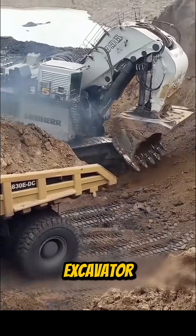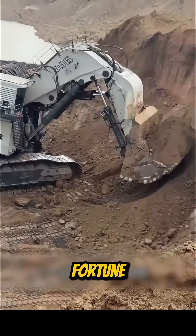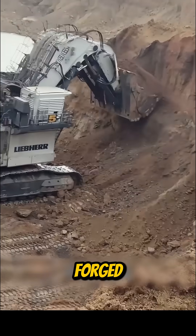Here's the Liebherr excavator, a legend in construction. Even an old model still costs a fortune — pure power forged in steel.